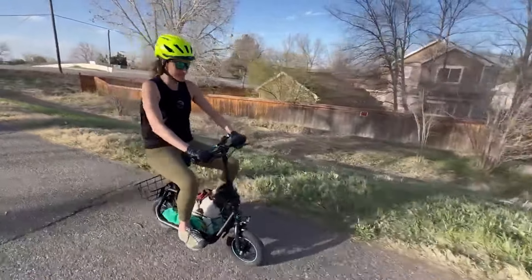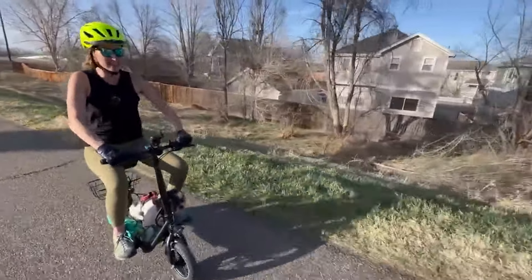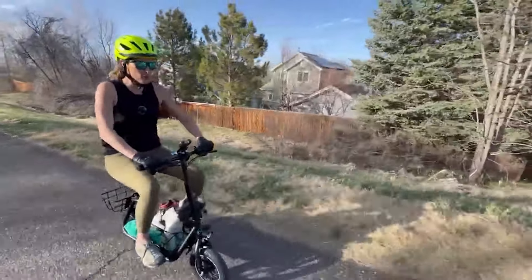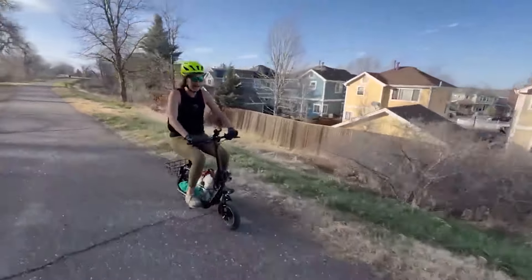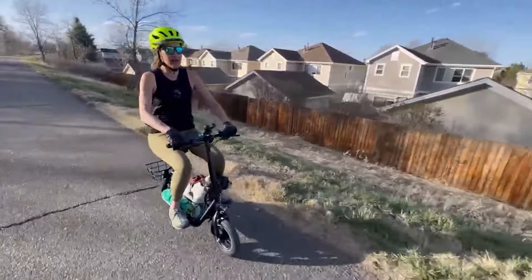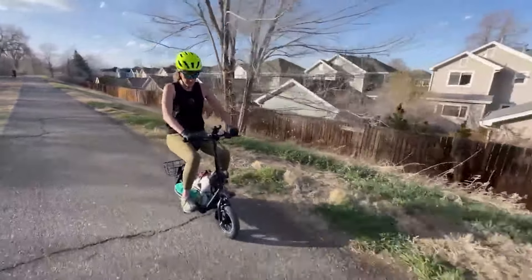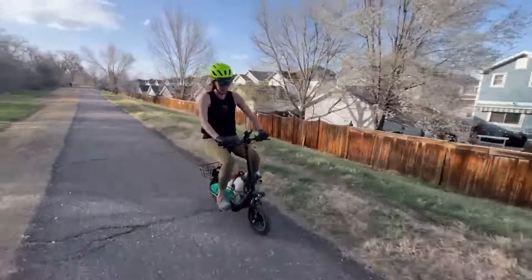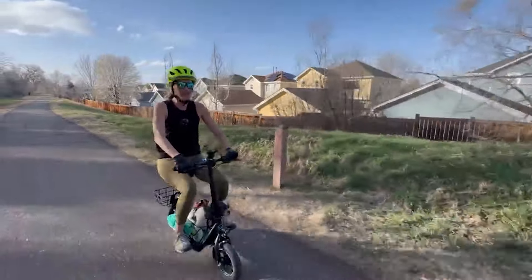This is the doggy test. Cito was a volunteer — he's about 21 pounds — and that space was like it was made for him. I put a cushion down there so he can be comfortable. His position, right down low to the ground and in the center, does not affect my balance or maneuverability whatsoever. Between the two of us, it's a little over 170 pounds, and there is no problem on speed mode three — I'm still getting all the power I was getting even without load. It passes the doggy test!